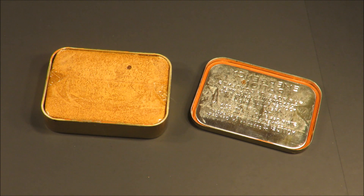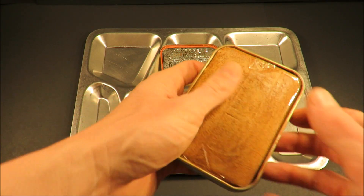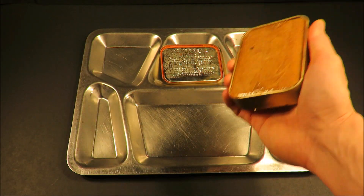You're in a survival situation, you're trying to survive. I feel like there's only one thing missing. So let's get this out onto the tray. Let's try and get it out of this can.